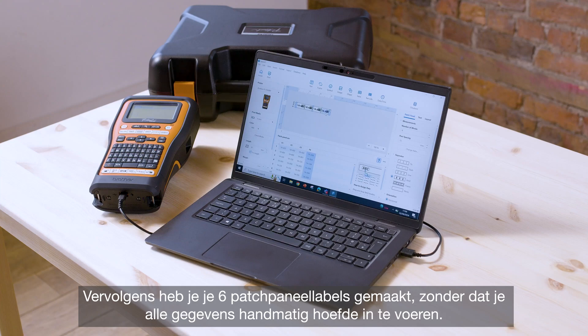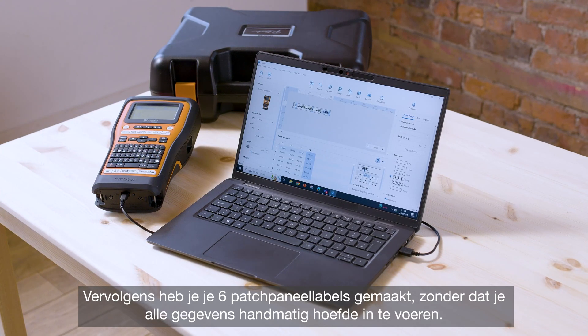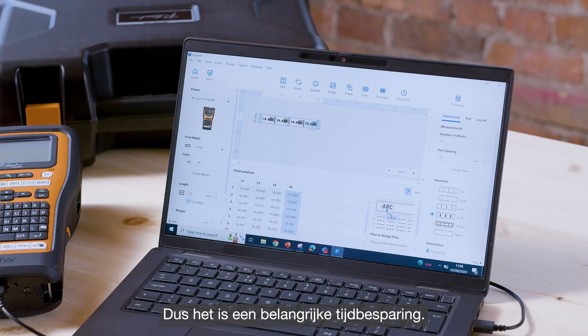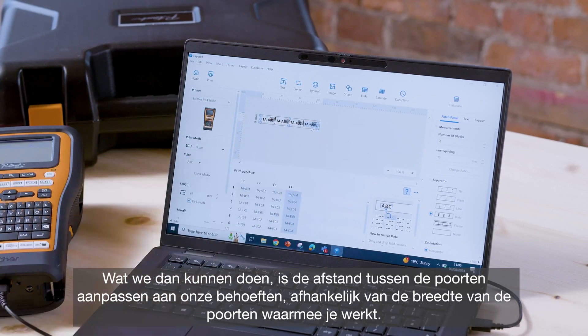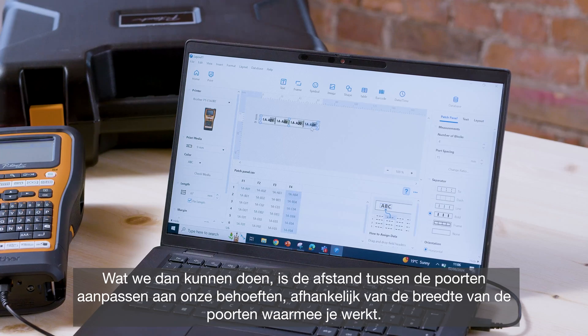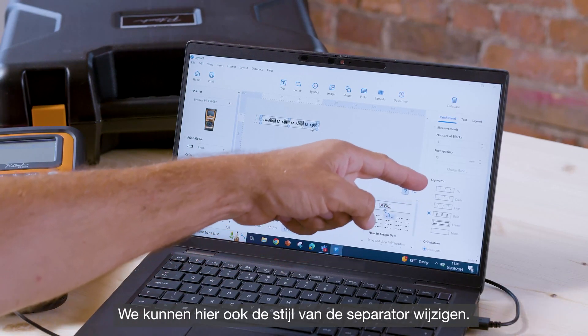That's then created your six patch panel labels without having to input all of the data manually, so it's a real time saver. You can then change the port spacing to suit your needs depending on the width of the ports you're working with, and also change the style of the separator.